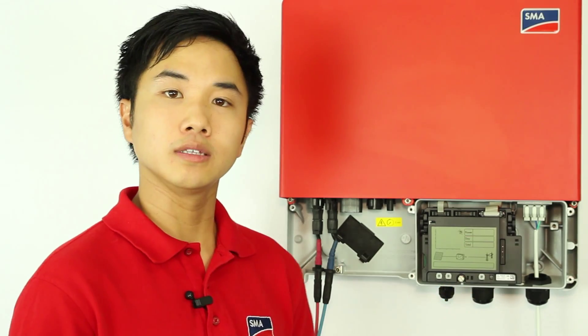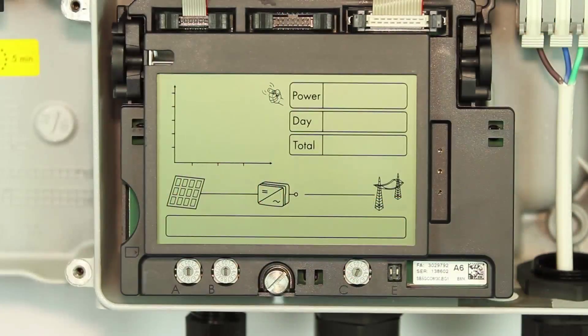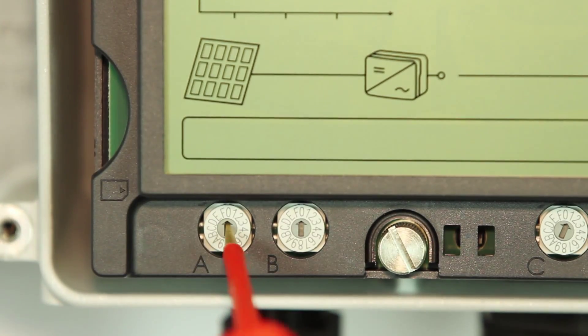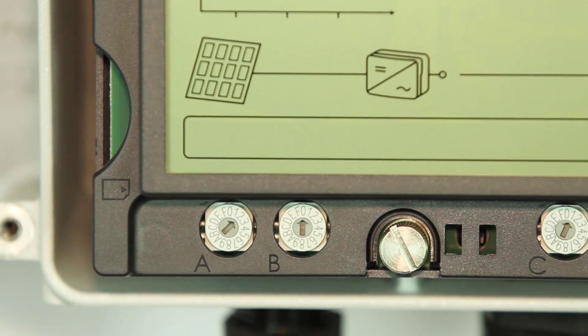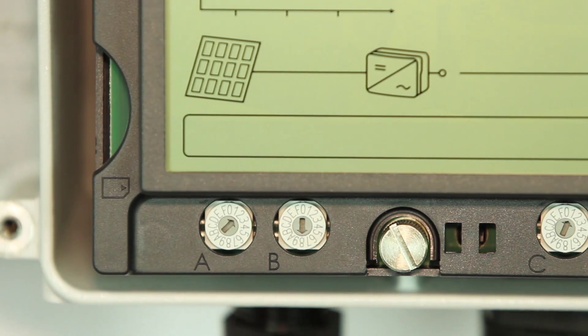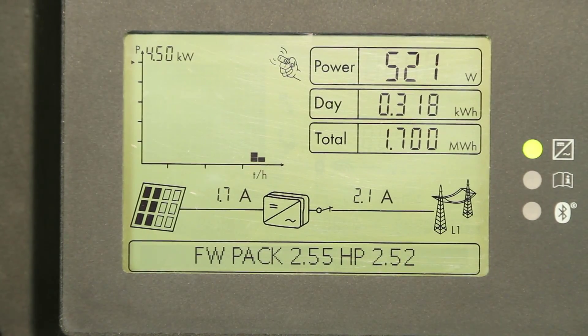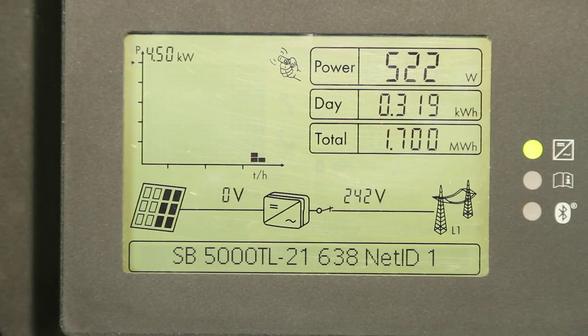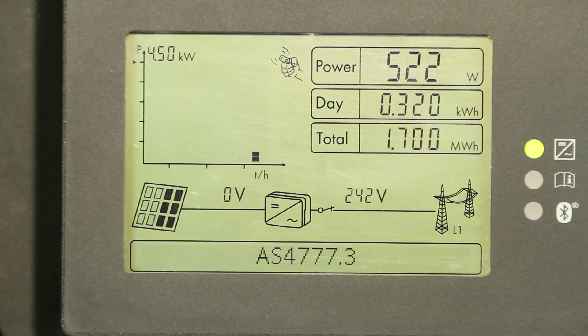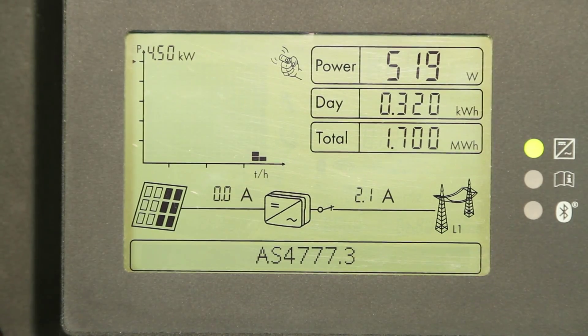Please refer to the installation manual for your country setting. For Australia, it is 2 and 8. So for switch A, you would go to number 2, and for B, it's 8. Follow the proper procedure to close the lid and turn on the inverter. If you are in Australia, the proper setting should show AS4777.3.